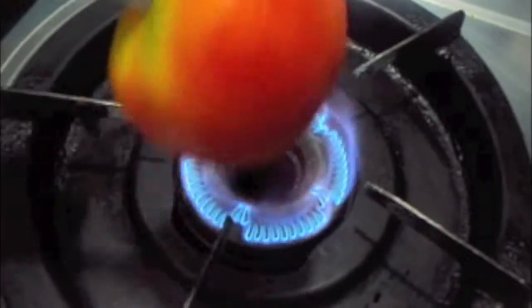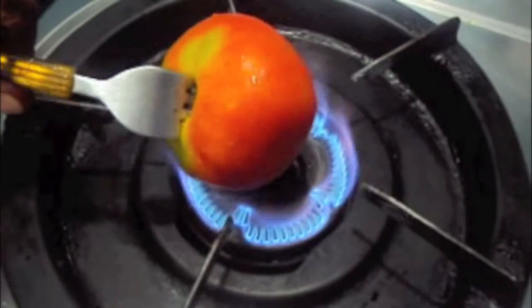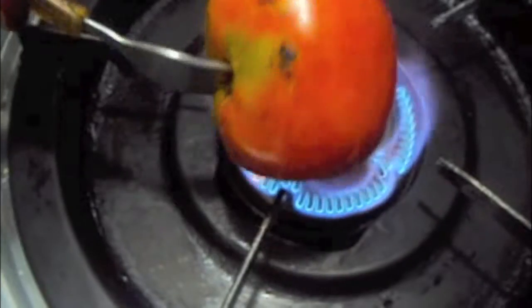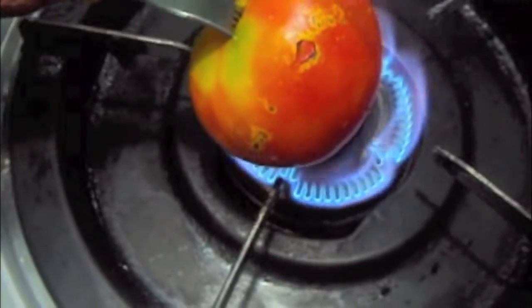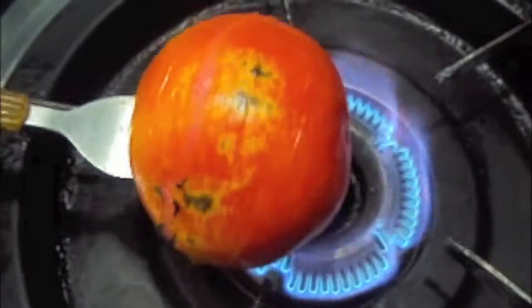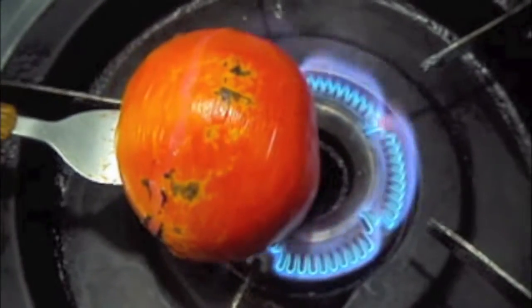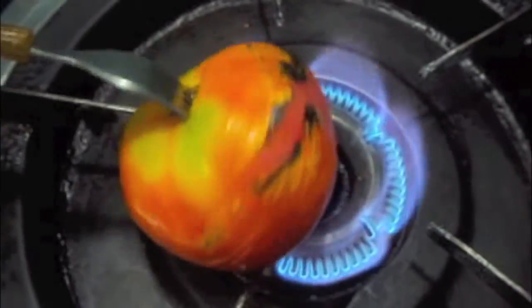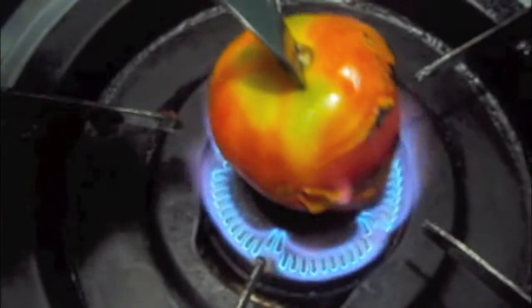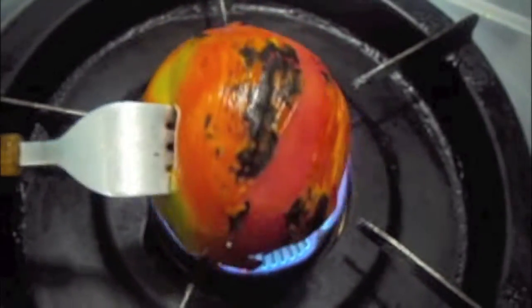First, we will roast our tomato on the stove. The tomato is done.